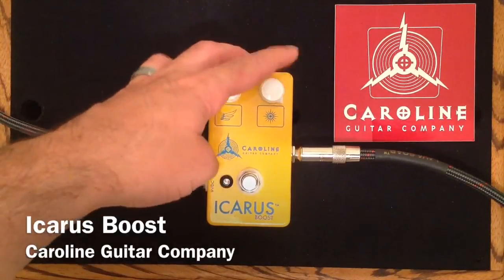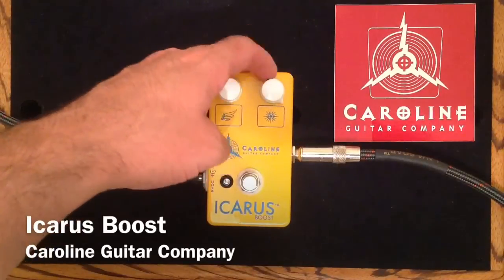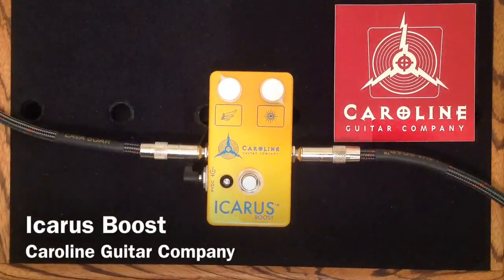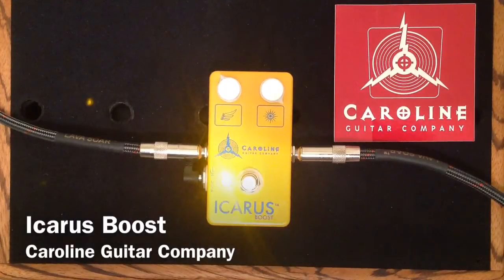So I'm going to show you the parameters of this Sun knob really quickly. We will start with the full guitar signal coming through. Here's the clean tone once again. And here is with the Icarus Boost on, the Sun cranked all the way — so no high-end loss.